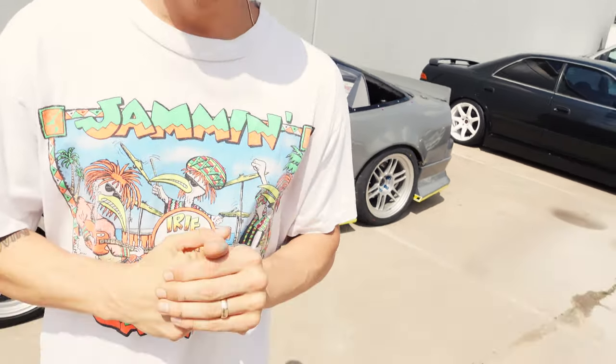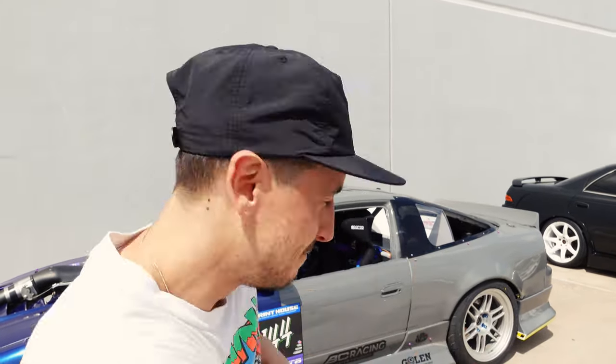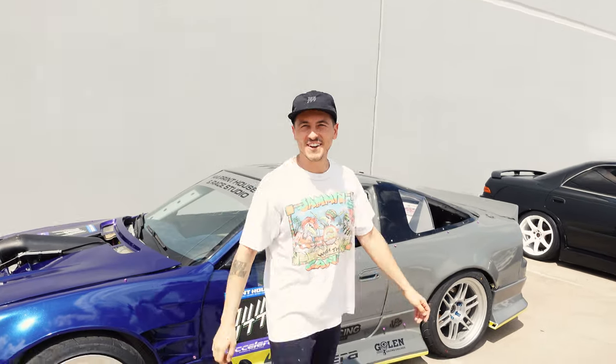Welcome back to the channel — 144, thanks for finding us. We drop videos every Friday and we're on a roll, I think this is our third or fourth week in a row. In this episode we're going to go over details on my car — headlights, fenders, rims, specs, gearbox, drivetrain, all that stuff. Let's go!